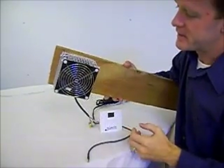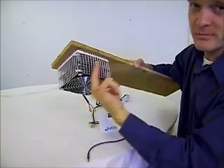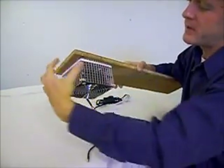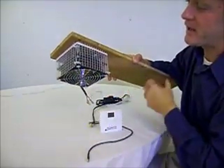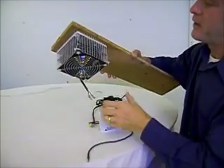What this does is it is going to suck in the air from this side. It has heating coils built in there. It will blow the heated air out every side so it can then evenly circulate through your incubator.